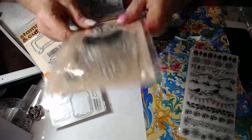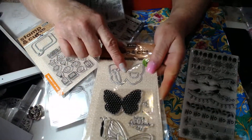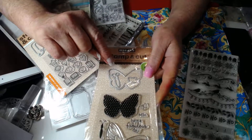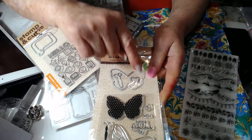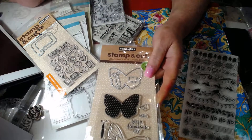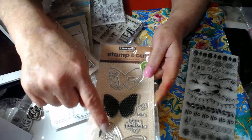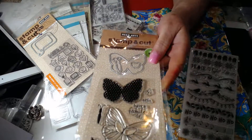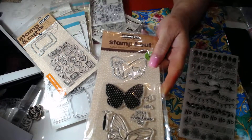And this one here is a butterfly that you assemble. It has this design and this little butterfly here. They've got one die for that too, and then you can stamp whichever one you want to use. I've used this one — I really like this one.